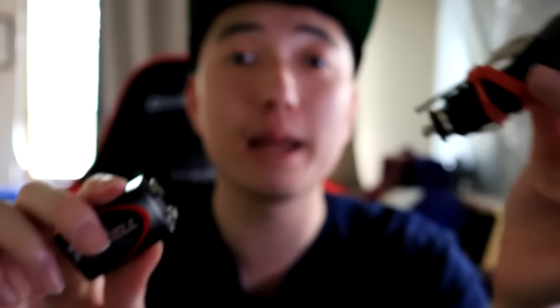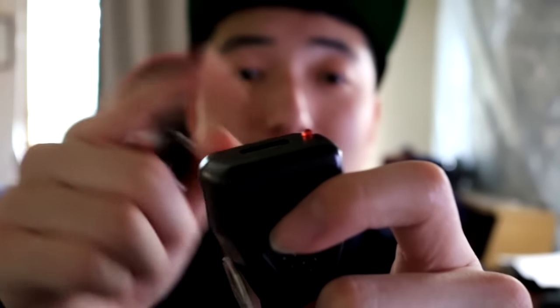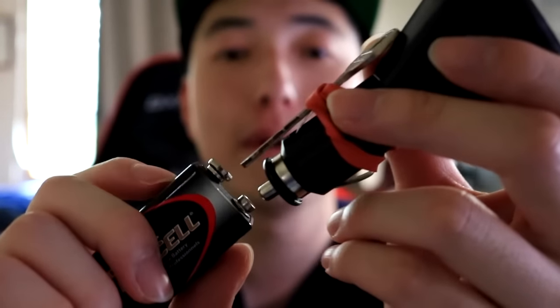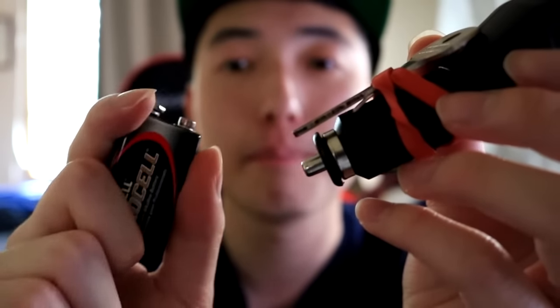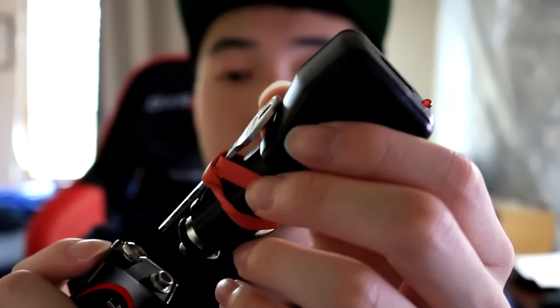You want to take the 9 volt battery and this contraption we just created and put them together. Make sure that the car charger is touching the smaller tip of the 9 volt battery. My car charger has a light indicator letting me know that it is being powered — hopefully yours does too. Make sure this part is touching the smaller part and the key is touching the bigger round part of the battery.